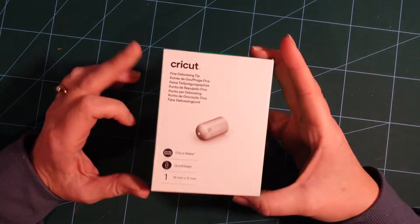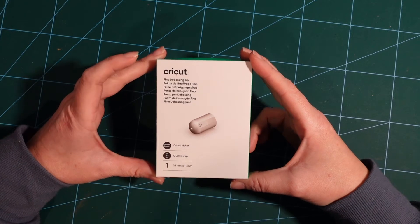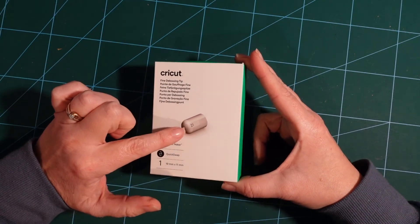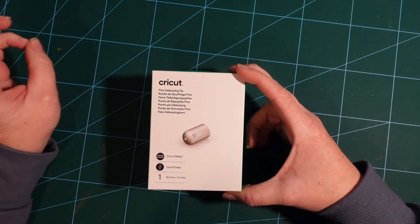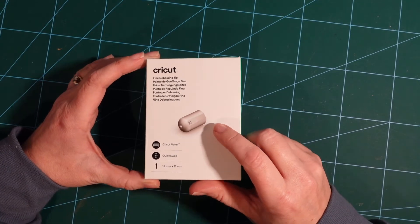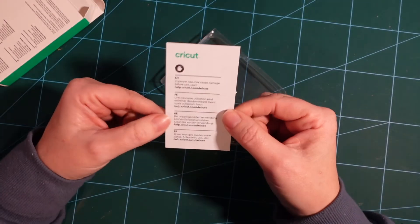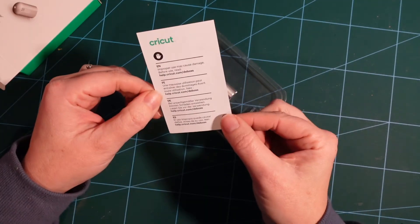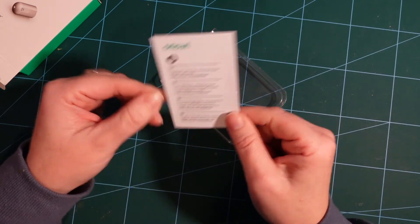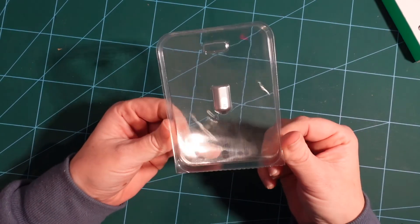This is how the debossing tip comes when you buy it. I bought just the tip because I already have a quick swap housing, but if you don't have one you'll need that as well — you can buy them as a set. You can get it from lots of places: John Lewis, Amazon, Hobbycraft. The packaging includes a small set of instructions that say improper use may cause damage and directs you to help.cricut.com for more info.